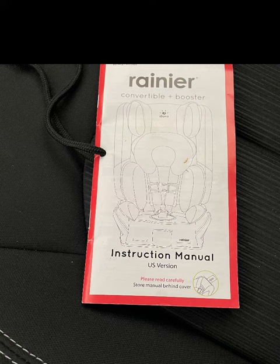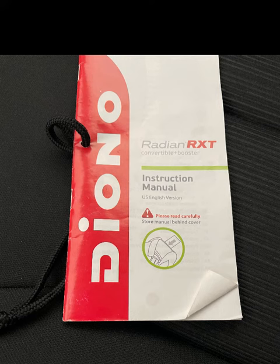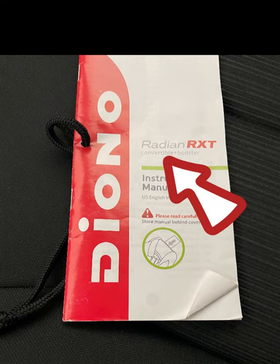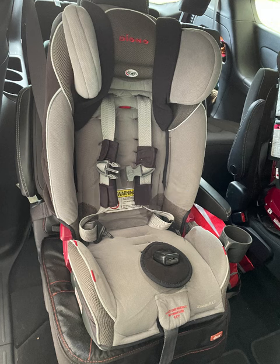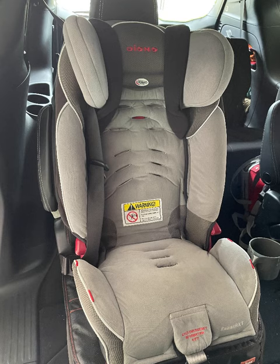The two seats I had are both by Diono — one is the Rainier and the other is the Radian RXT. The one I'm doing here today is the Radian RXT. I've already completed the Rainier, but they're nearly identical in how they convert from car seat to booster seat, so if you have either of them this should work out for you.